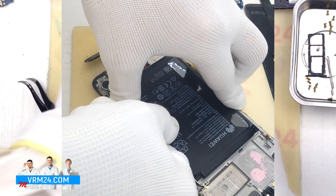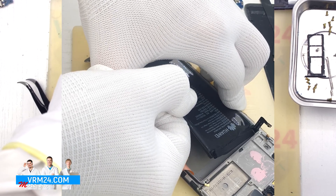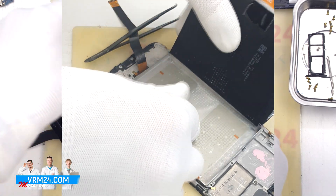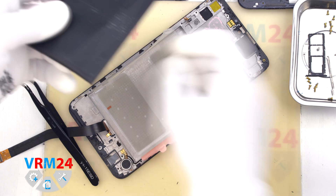We are prepared and can carefully detach the battery. As we can see, under the battery there is a transparent adhesive coating which holds the battery in place.